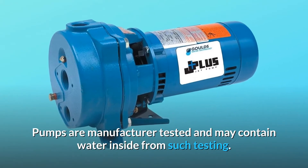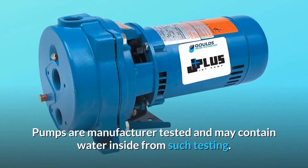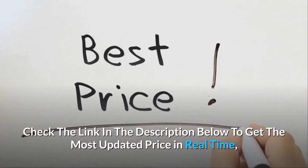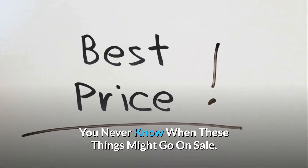Pumps are manufacturer-tested and may contain water inside from such testing. Check the link in the description below to get the most updated price in real time — you never know when these things might go on sale.